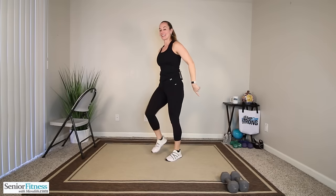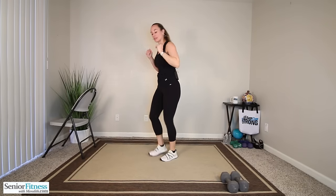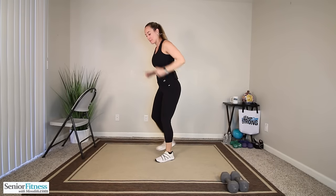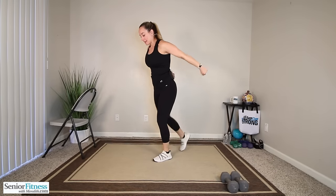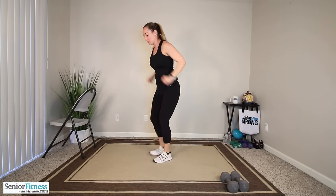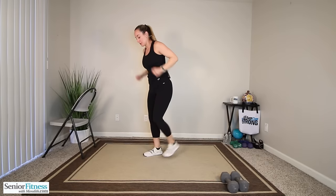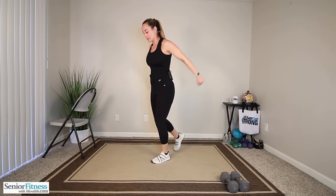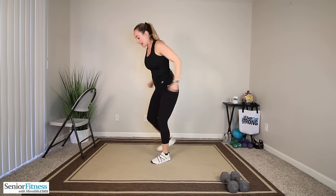Taps are going to go behind us. We're alternating right and left with those kickbacks — chest slightly forward, tap and kick back. Getting the back body nice and warmed up. Three more each side — three, two, one more right and left. Back up nice and tall, marching it out.